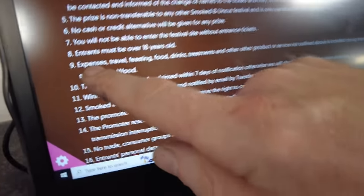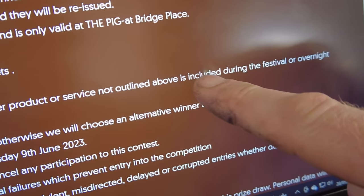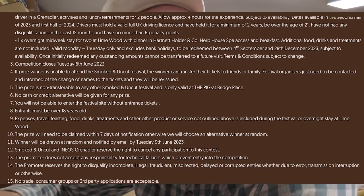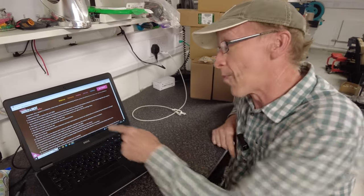Now number nine in the terms and conditions is the gem. It says expenses, travel, feasting, food, drinks, treatments, and other products or services not outlined above IS included during the festival or overnight stay. Do you think they meant to write 'is NOT included'? I have a sneaking suspicion they did. So if you're in Australia or America, do they cover your travel and expenses? It's in the legal terms and conditions so surely they've got to honour it. Anyway, get on and enter — it's only a problem if you win, and then it's not a problem!